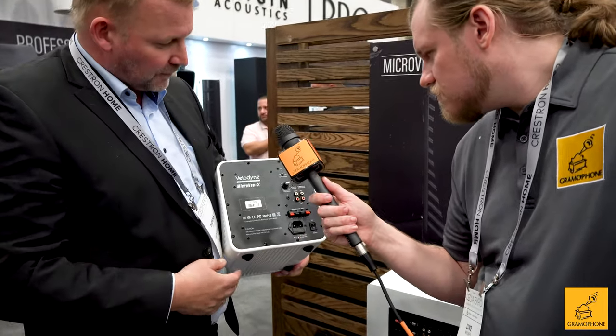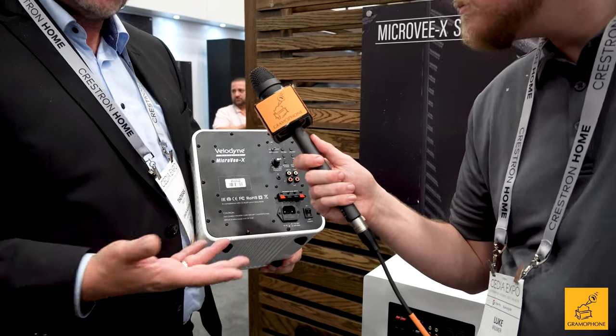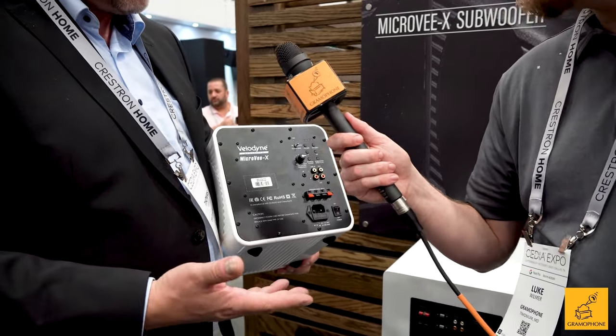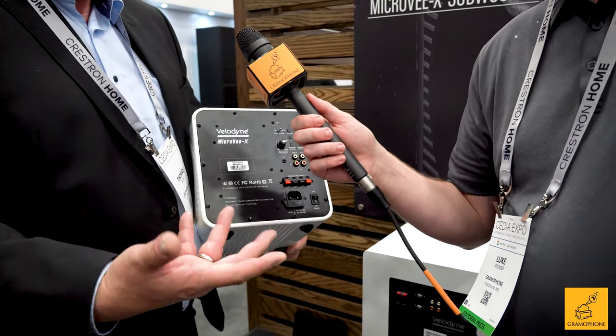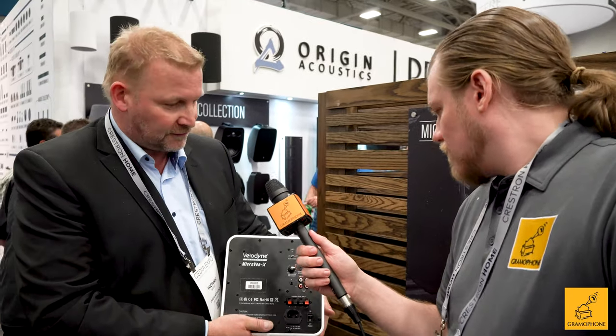The new version now comes with a remote control with an IR eye, so it's very convenient to work with and to install. The beauty is it's available in two colors — black and white. White is the new black, I would say! It looks really nice.